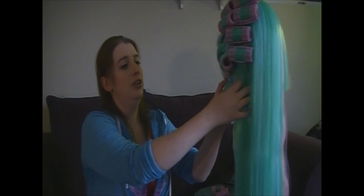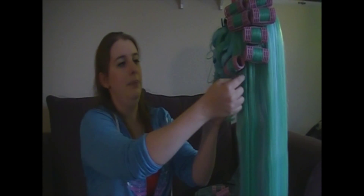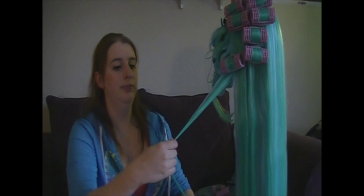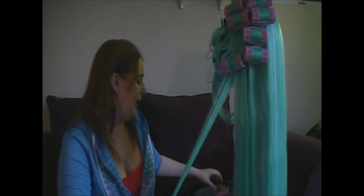Once you have these, you're going to want to section a part of your wig. I don't do large amounts of wig fiber at once — it's better to do a small amount at a time because then you know that everything is going to be hit with the water and curled properly. It does take longer, but sometimes longer is the better answer.